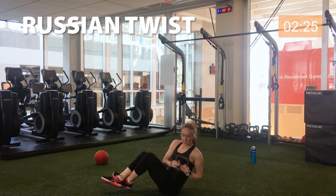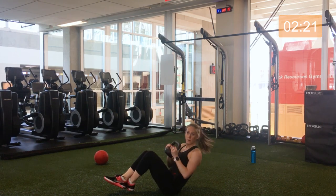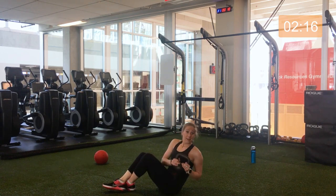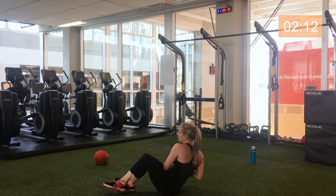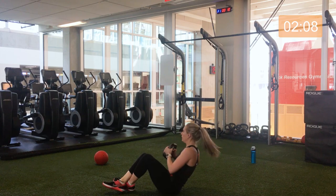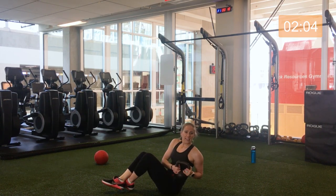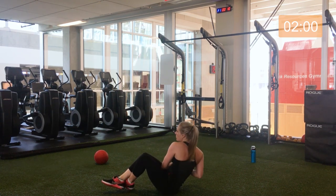Russian twist — coming side to side. Feet on the ground or raised in the air. This is an oblique workout, not an upper body one, so make sure your obliques are working. Over halfway. Awesome. Five seconds. Three, two, one.